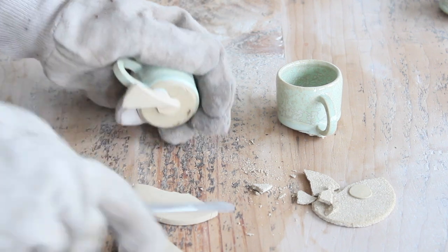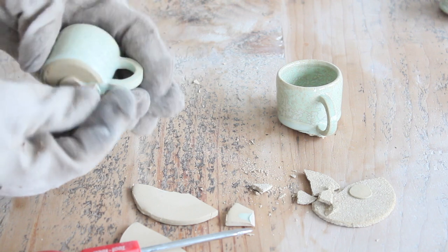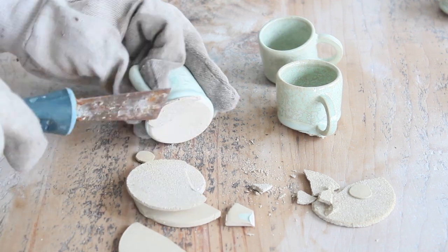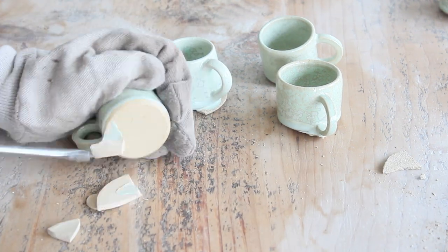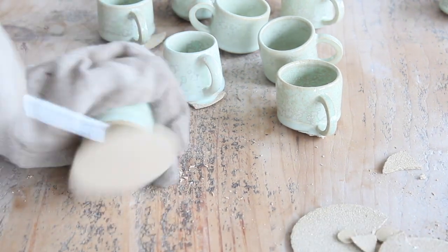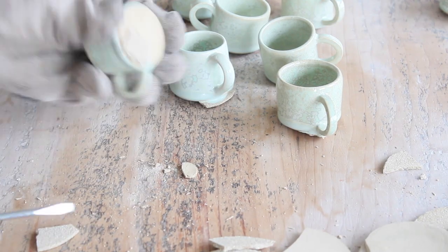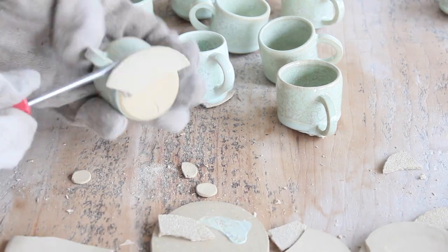Sometimes you might just be able to snap the kiln cookies off using your gloved hands. Be careful. Kiln cookies are designed to be sacrificial — they die so your mug and kiln shelves can survive another day. I'll need to make some more after this. Remember I teach you how to make kiln cookies over in Pottery Club.